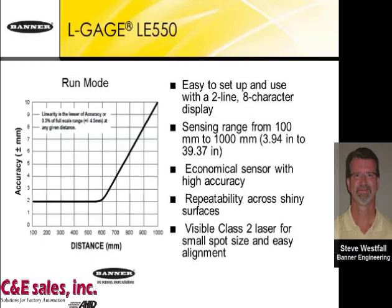For 100 to 600 millimeters, it has an accuracy of plus or minus two millimeters where the benefits of the linear array are most obvious. Beyond 600 millimeters up to one meter, the accuracy follows to plus or minus 10 millimeters at the 1,000 millimeter distance. It's very repeatable across shiny or dull surfaces regardless of color, and it has a Class 2 laser with a small spot size to aid in alignment and positioning.